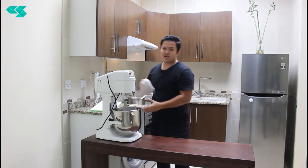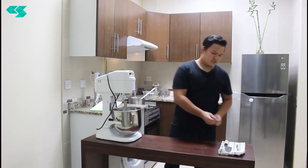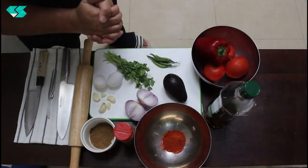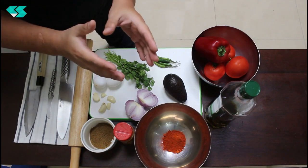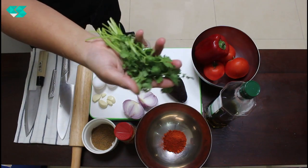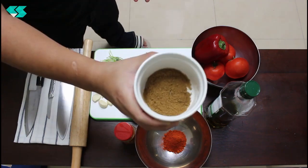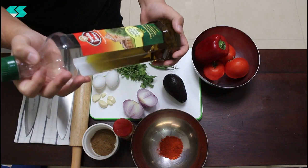While we're waiting for the pita bread dough to rest, I'm going to start preparing the shakshuka. Once the shakshuka is finished, the pita bread will be ready at the same time. The ingredients for shakshuka are: tomato, red bell pepper, red onion, garlic, eggs, coriander leaf, avocado, and green chili. The spices are cumin powder, paprika powder, and chili powder, and we're going to use extra virgin olive oil.